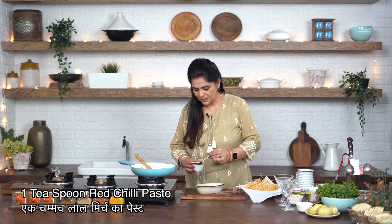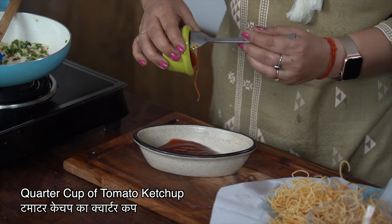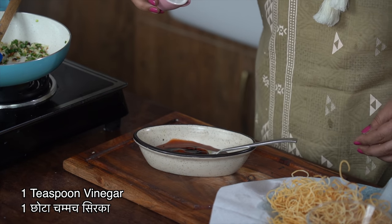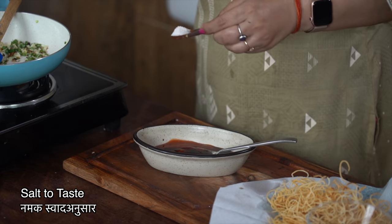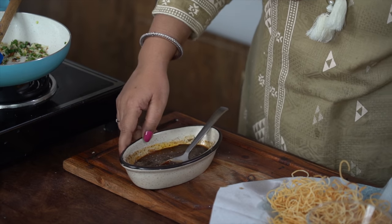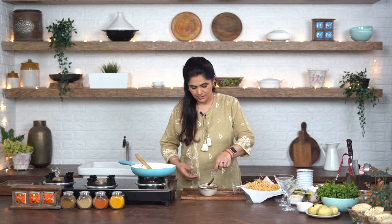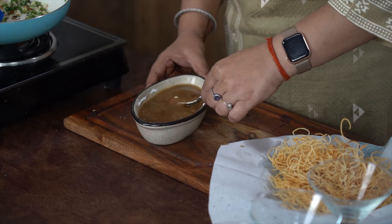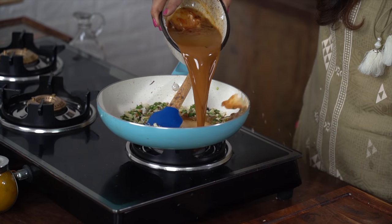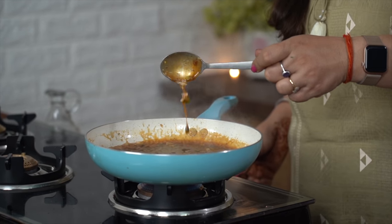I will add 1 teaspoon of red chili paste, 1 quarter cup of tomato ketchup, 1 teaspoon of soya sauce, 1 teaspoon of vinegar, salt to taste - keeping in mind that ketchup and soya sauce already have salt - and pepper powder. Mix it all. We will add about a cupful of water, and half a tablespoon of cornstarch mixed into a smooth corn slurry. Pour the corn slurry into the pan and cook until the sauce gets thick and glossy.